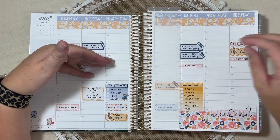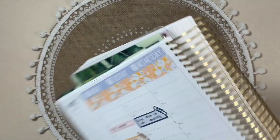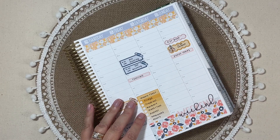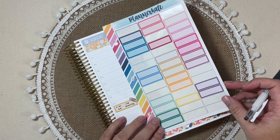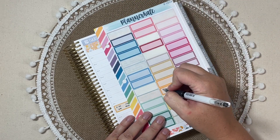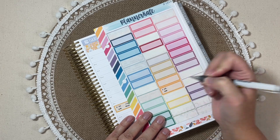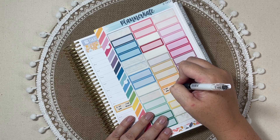Today is Wednesday the 23rd, so I do need to do some updating on this first half. We are going to start with tomorrow before I forget — I now have another 504 meeting that wasn't scheduled before. So I'm going to use another one of these labels in the orange, and this one will be a 504 meeting.